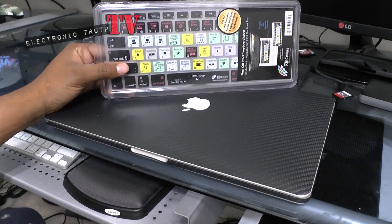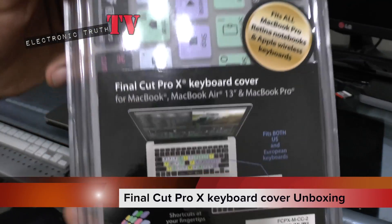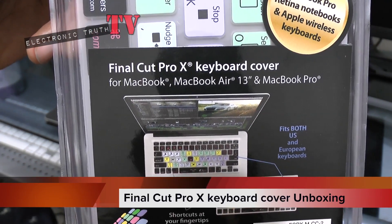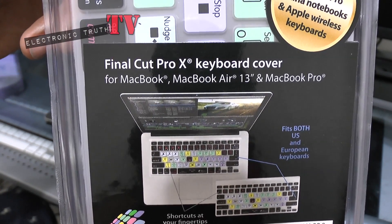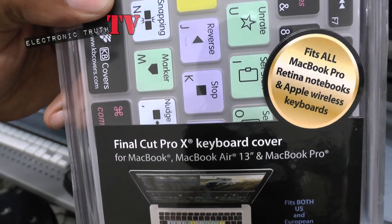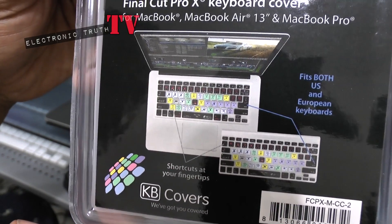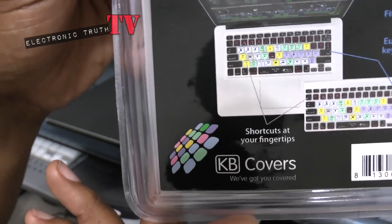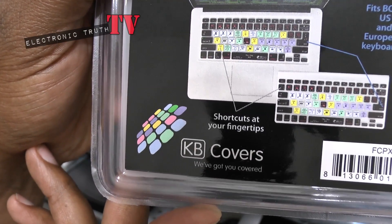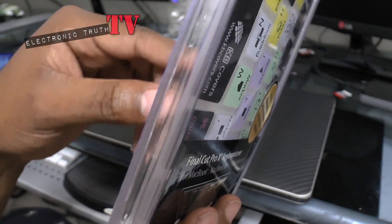What's up YouTube, it's your boy H and I've got a great product for you. This is the Final Cut Pro 10 keyboard cover for MacBook, MacBook Air 13-inch, MacBook Pro, and it also fits retina notebooks and Apple wireless keyboards — fits both US and European layouts. It has shortcuts right at your fingertips and it's made by KB Covers — we've got you covered.